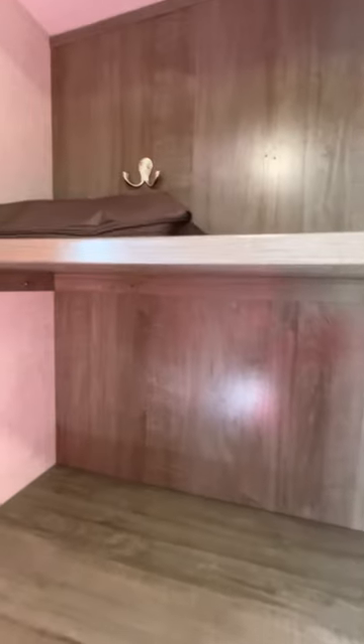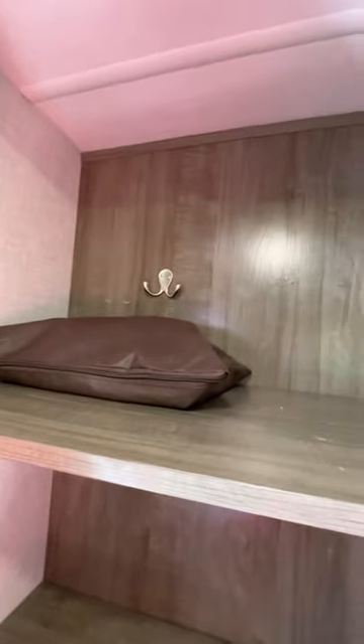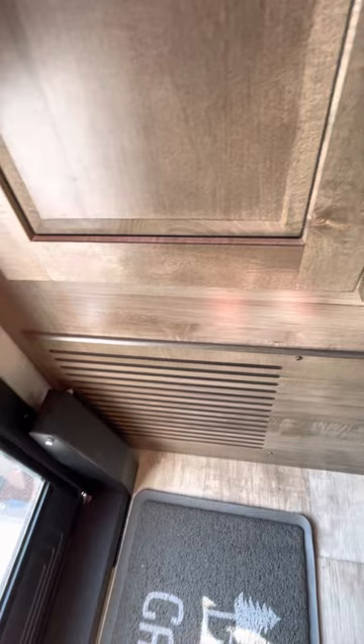These shelves can come out and you can make it into a coat closet. We've been able to fit all our tools, cleaning supplies, and shoes down here. Under here is our Suburban furnace, very easy to access in case something goes wrong.